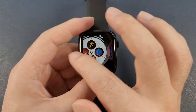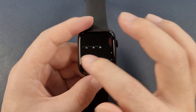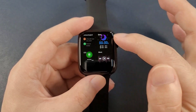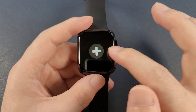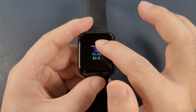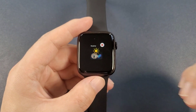Then from the right to the left, we see the steps, and the heart rate, weather, and also we can add extra two components. We can also hold the screen to remove a component. After removing, you can also add by yourself.